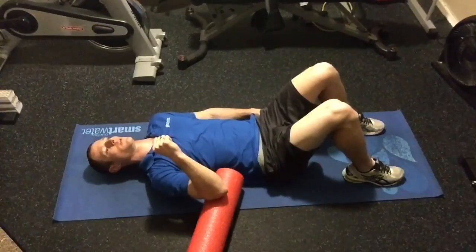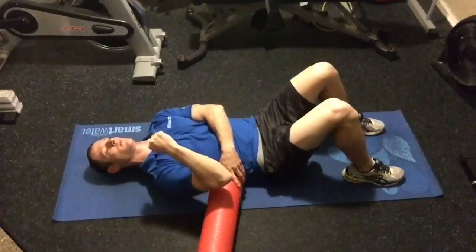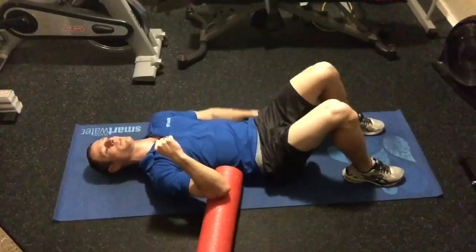To perform a laying foam roller push elbow against ground, you're going to place the foam roller at your side, put your elbow right on top, and with the bent arm, keeping your lower back pushed to the ground.